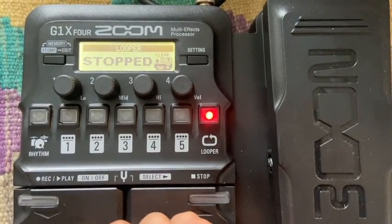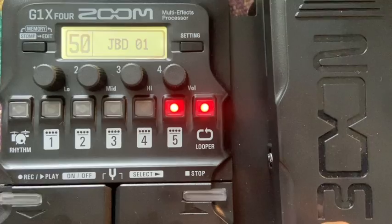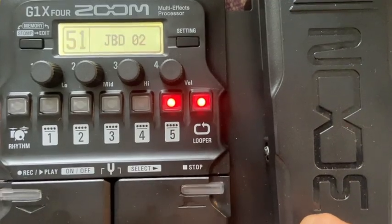So that was some looper action for you. Now, like we said before, there are many more combinations of effects you could put together.